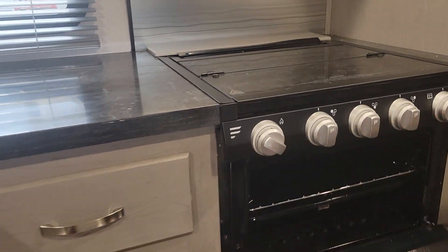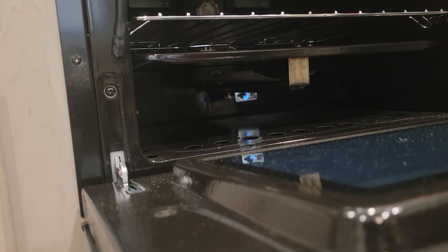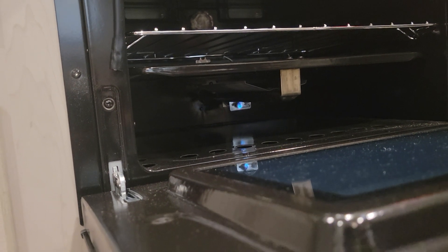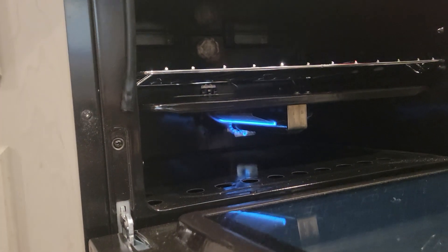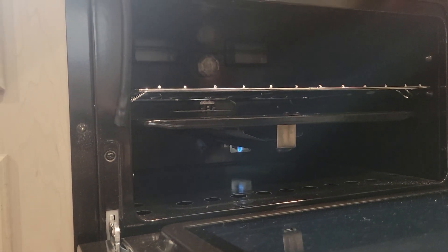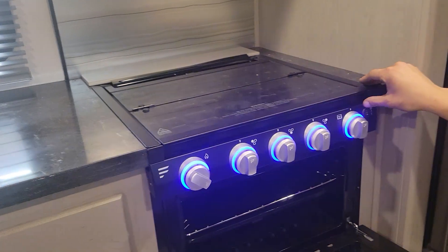For the oven, pop it open and turn the knob on the far right over to the little pilot. Hit the igniter and you can see it gets going — once you have it going, hold for another couple of seconds, then release and the flame will hold itself. Turn up to your desired temperature and she turns right on. Once you're done, just turn it back down to pilot — it'll hold just the pilot. But if you're going to travel, make sure it's right off.